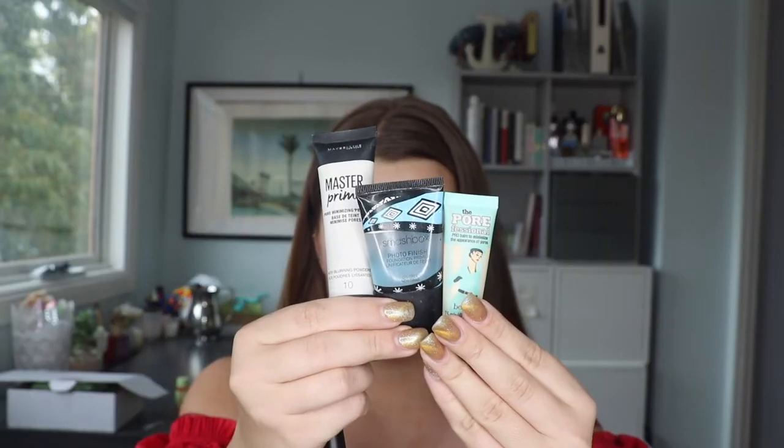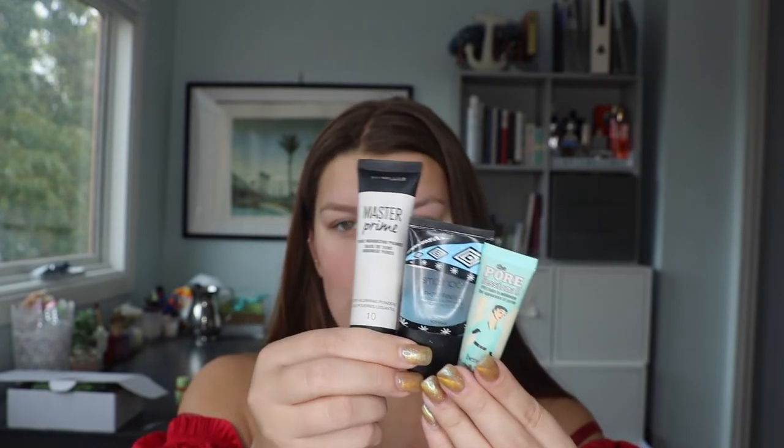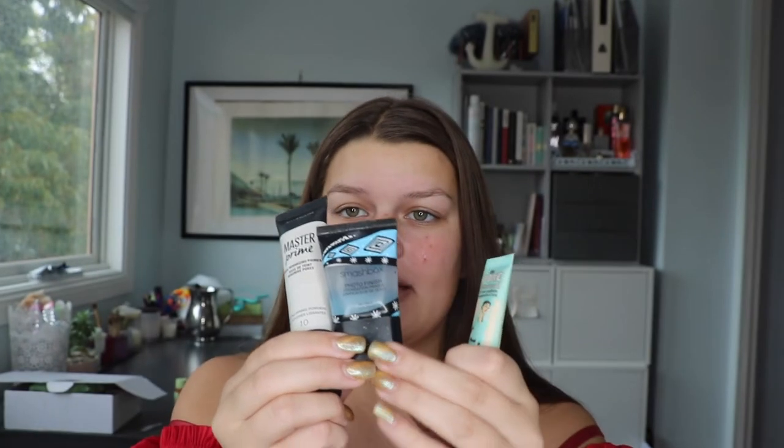That will just make sure the foundation goes on really evenly as all the skin is moisturized the same amount. After that I always start out with a primer — I usually use a matte primer because I've just moisturized my face. These are my three favorite pore primers: the Benefit Porefessional, the Smashbox Photo Finish Primer, and the Master Prime Pore Minimizing Primer, which is the cheapest. Today I'm going to go in with the Smashbox Photo Finish Primer, applying it everywhere but focusing mostly in the middle parts of my face.